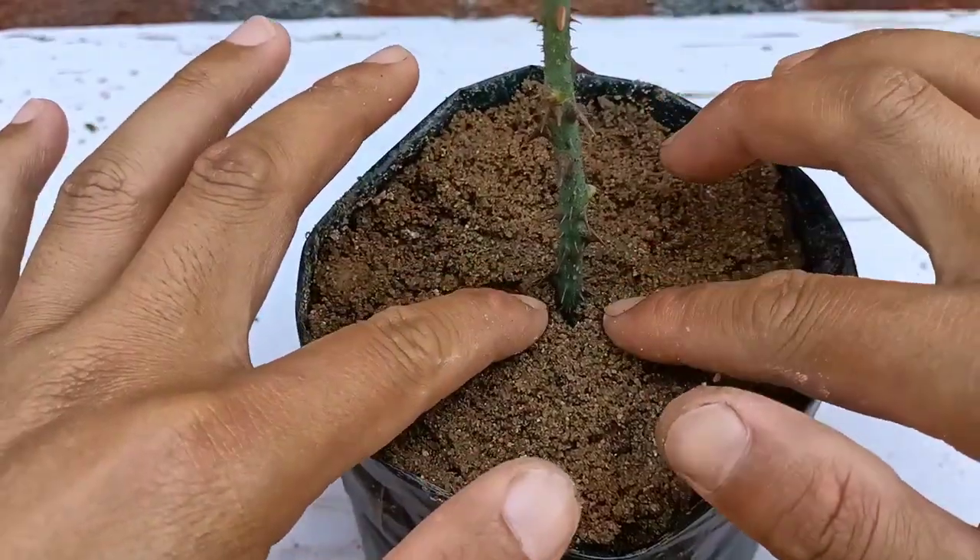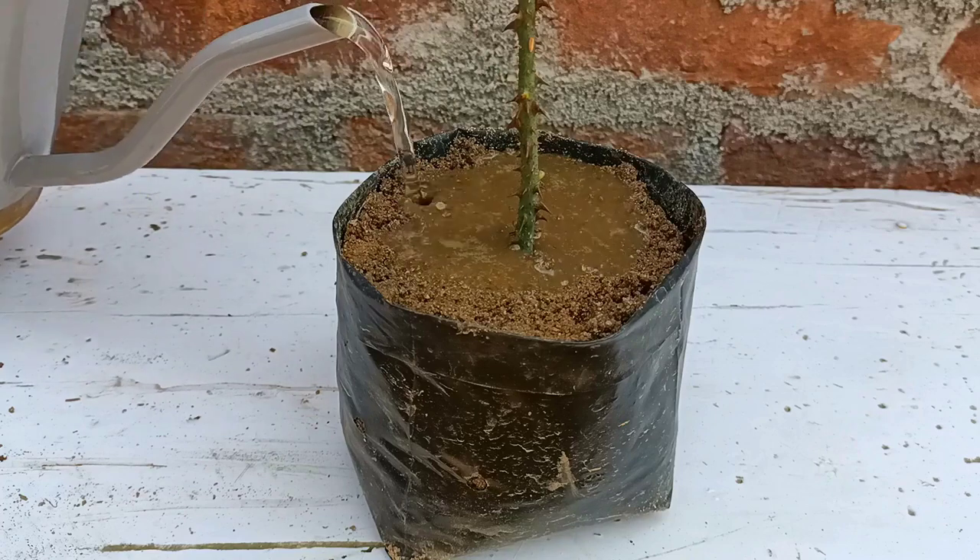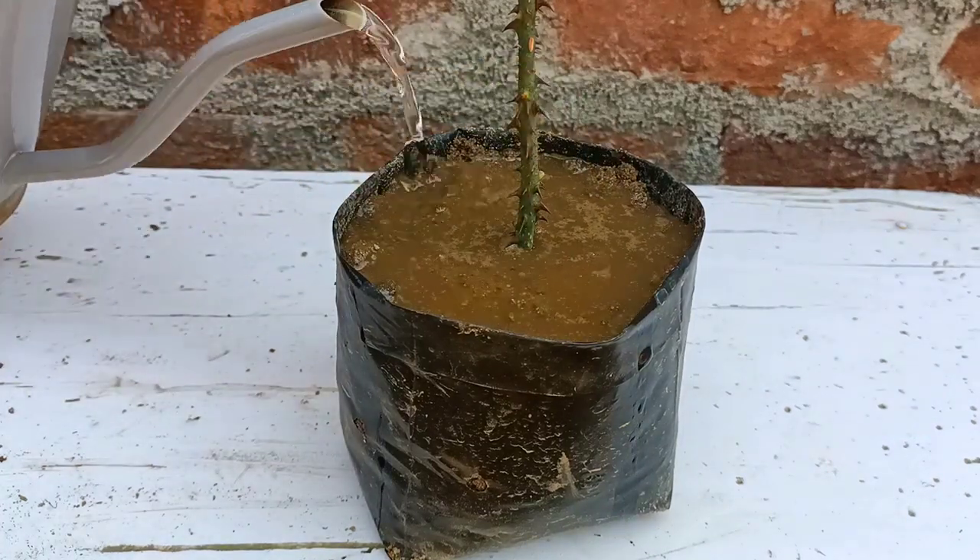After planting, we need to place this in a semi-shaded area. Do not bring this into direct sunlight. For watering, give three to four times a week. It will take about 30 to 35 days to establish the roots.